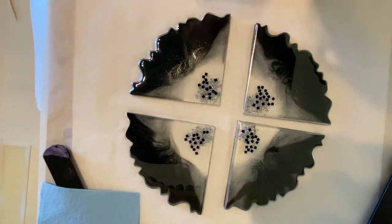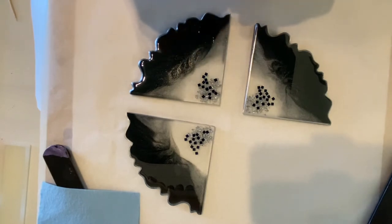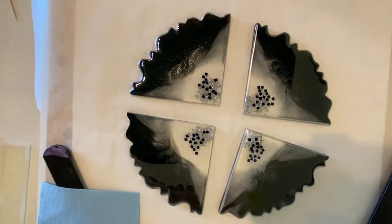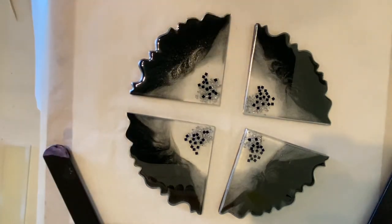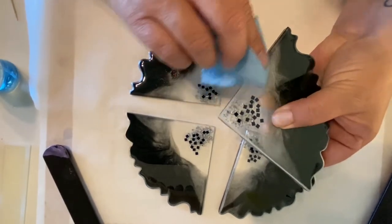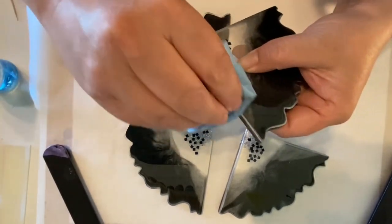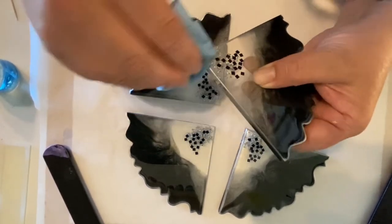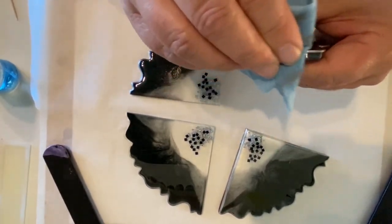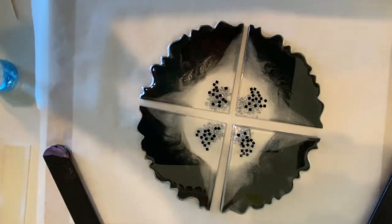I don't like that silver line on the straight edges, so I'm going to take a shop towel and some isopropyl alcohol and just wipe that off. It comes off really easy with alcohol.